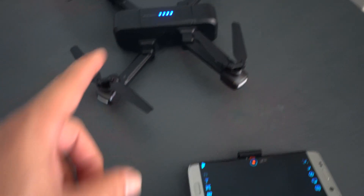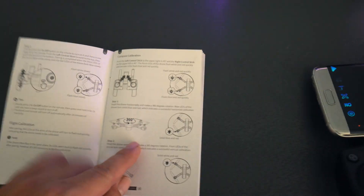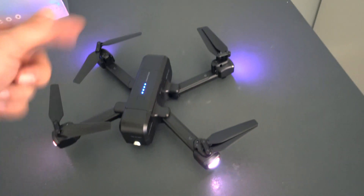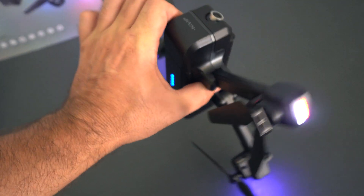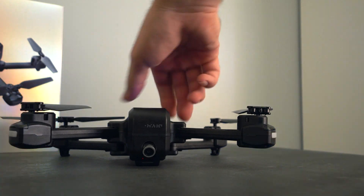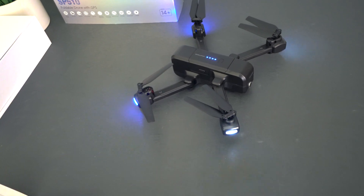Next we need to calibrate the compass by going up and towards each other on the control knobs. Once you do that, you can see it blinks really fast red and blue. We need to spin the drone counterclockwise in a 360-degree motion. Two of the LEDs stop blinking and two more start blinking, meaning the first step is complete. The second step is to grab the drone with the camera facing up and spin it counterclockwise again. After that it's ready. We can also do a gyro calibration by going straight up and away, and that's finished.